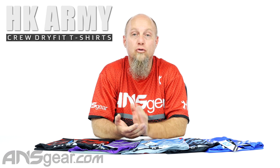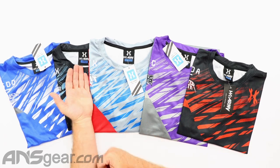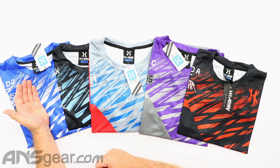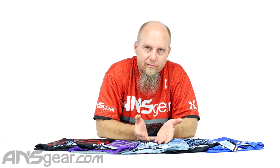Hey guys, Rory from ANS Gear. We've got some t-shirts on the table. These are the HK Dry Fit Crew t-shirts. There's one for each of the teams up here: Aftermath, DMG, Heat, New York Extreme, and Dynasty Crew dry fit t-shirt. We're going to unfold them so you guys can see the t-shirt and then pick one out and sponsor or promote your favorite team.